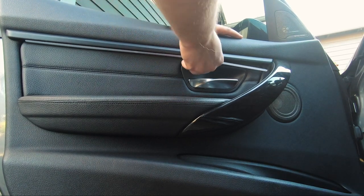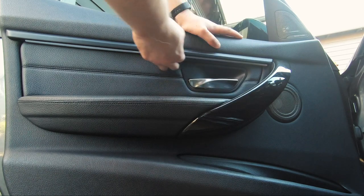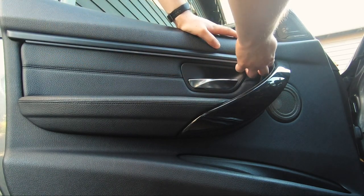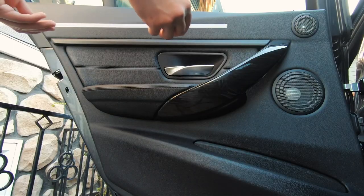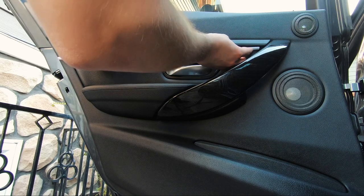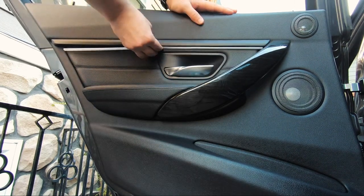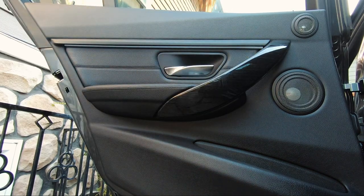Now do the same thing in the rear with the shorter strip, and then do the same thing to the other two doors. I'm going to show you a before and after of the lighting upgrade.